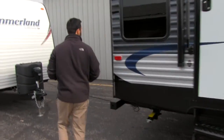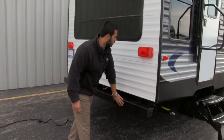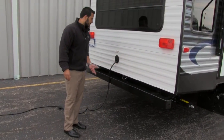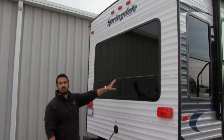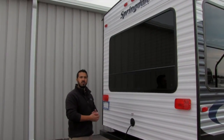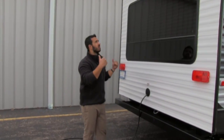As we come around to the back side, right here is going to be our bumper. This is a hollow bumper so you can go ahead and put your sewer hose right in there. Here's going to be your power cord reel, so when you're done you can just tuck that right back in. And in the back is going to be our nice large rear picture window — that way if you're backed up to a beautiful site, maybe ocean front or lake view, you can turn your chairs around and enjoy your morning coffee looking out the back.